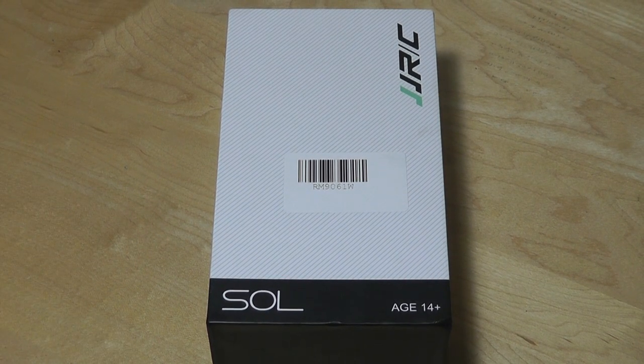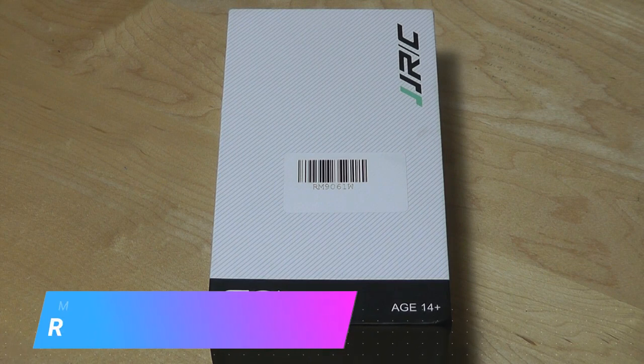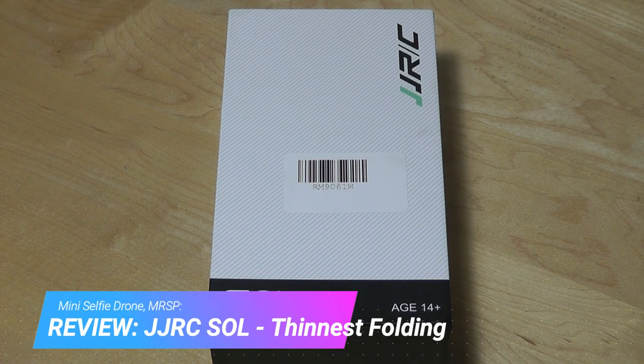Hey y'all, this is OSReviews. You're watching our hands-on review of the JJRC Soul. This is a tiny, folding selfie drone.